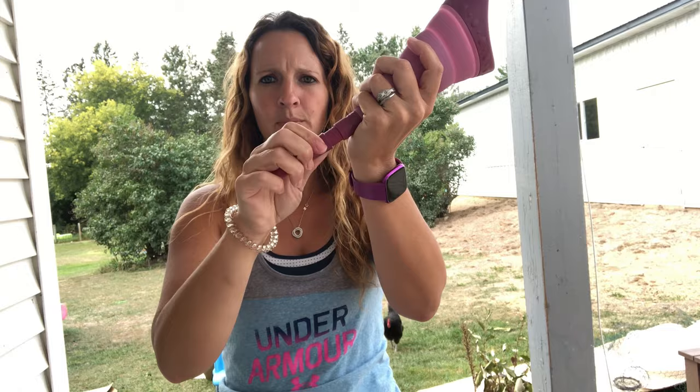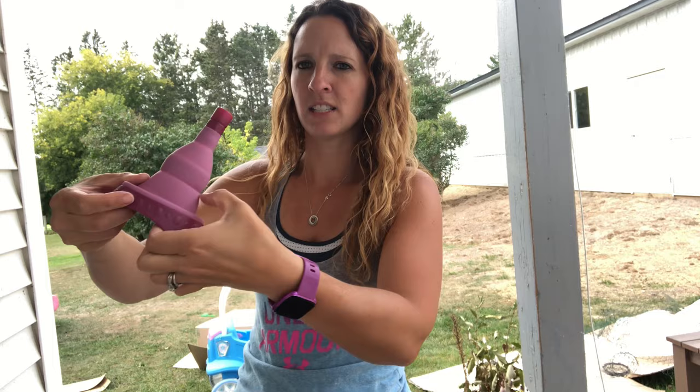To take it apart, all you do is untwist the bottom and then it just kind of easily collapses into itself, and that fits right back into the little case that it comes with. If you are a female who is an outdoor enthusiast and you have to pee a lot, then this would be a great option for you.